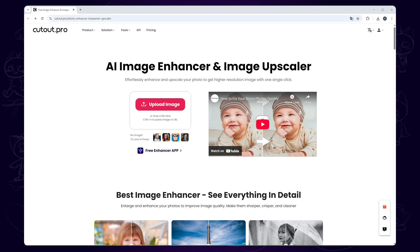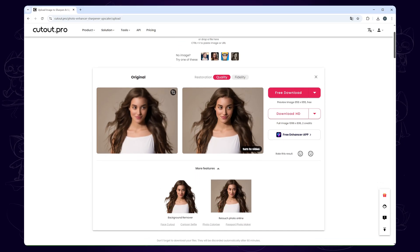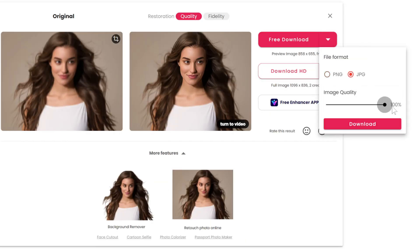The next tool is Cutout.pro. It's also an online tool. When you go to the interface, drag and drop your image into it. Here you can select the resolution mode — quality or fidelity. For the free download, you can select whether it's PNG or JPG and make sure to keep 100% of the image quality. I'll also show you the comparison.